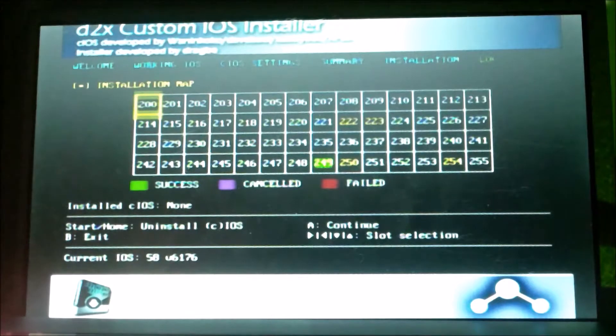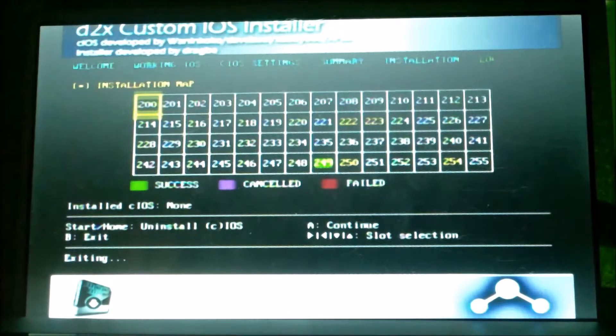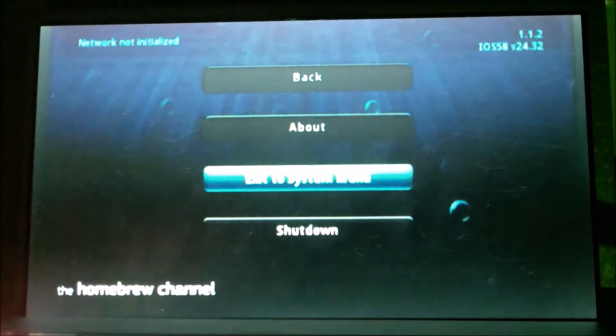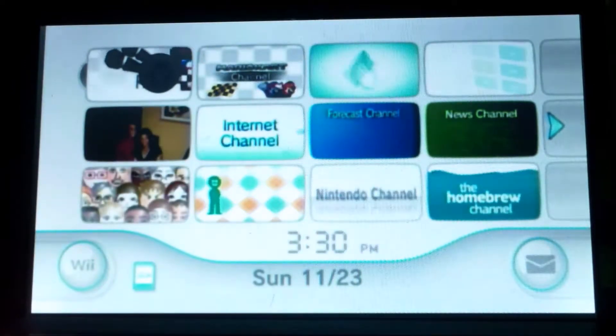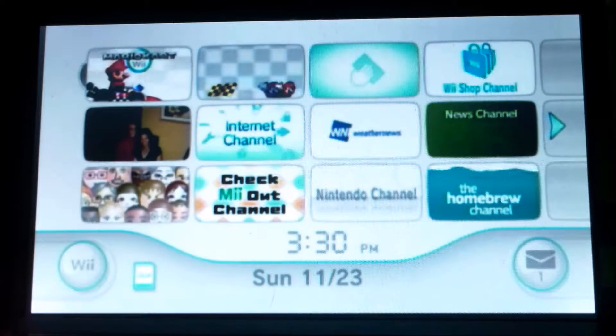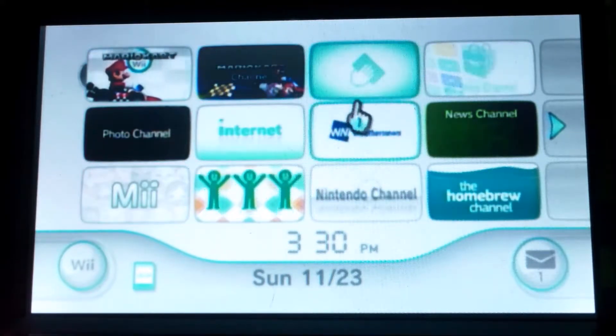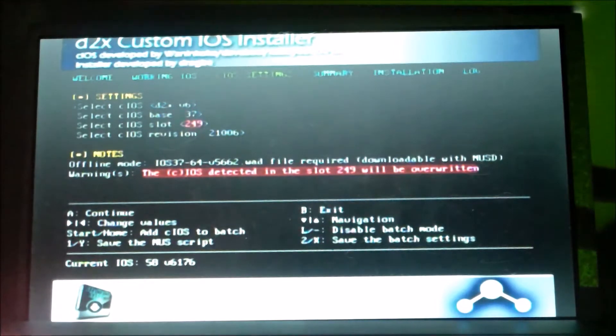Slot 249 should now be highlighted green, meaning it was done successfully. Press B to exit, then go to the system menu. Everything looks the same, but the cIOS has been installed to let you load games off a USB drive. If you go back into the d2x Custom IOS Installer, you should see the cIOS slot is red and the warning is also highlighted red — that means it worked.